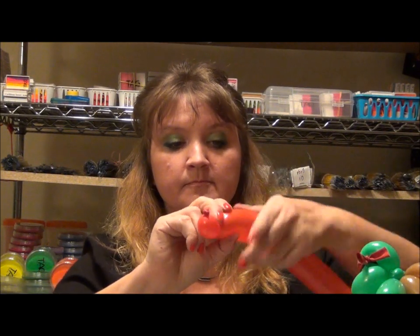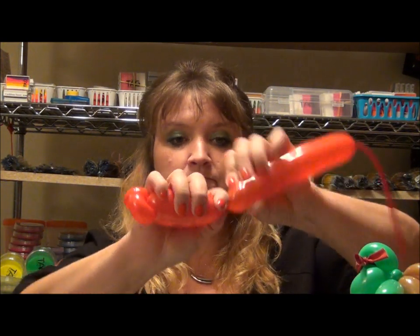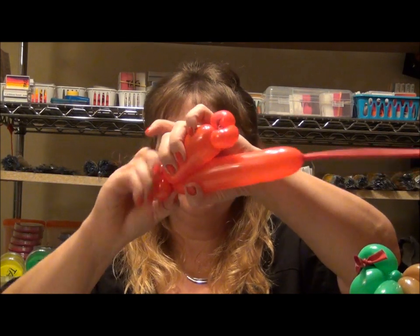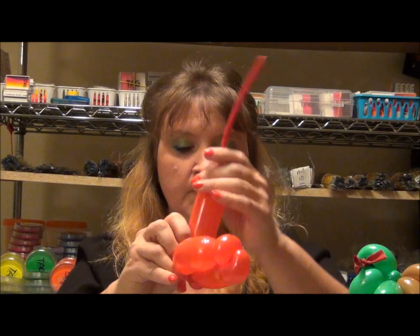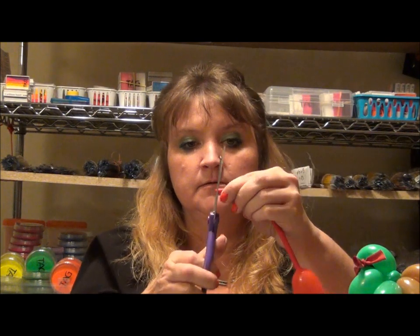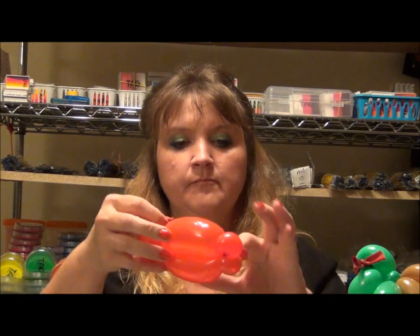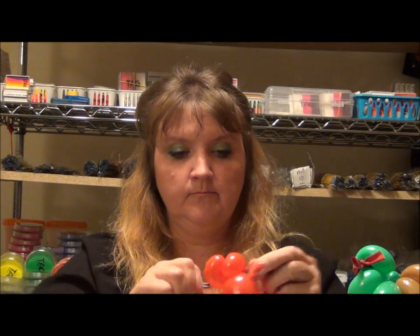So I'm going to take my base balloon — we'll do it red, it doesn't matter. Twist off. Two ear twists. Then three inches across or so. Two more ear twists. And then back up and twist it in. Like before, we're going to let the air out of here. Don't cut it off. Tie it off. Bring it to the other side and wrap it in. So there's our base.